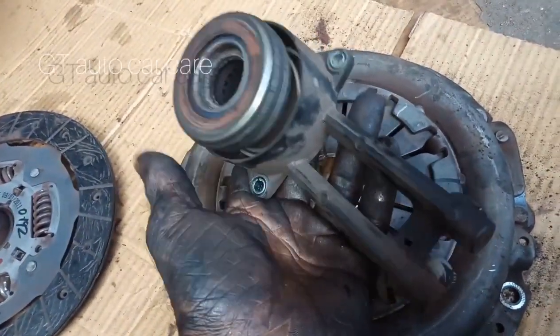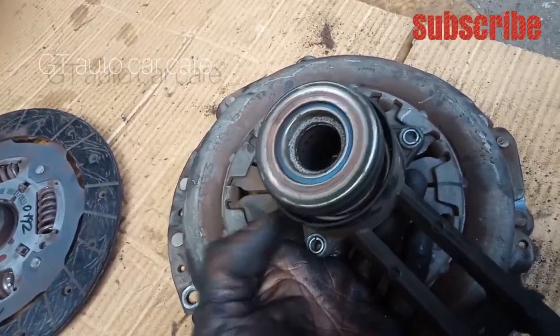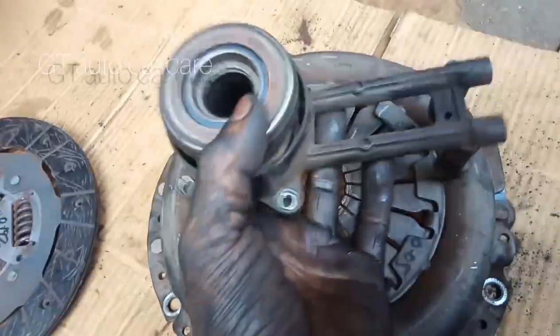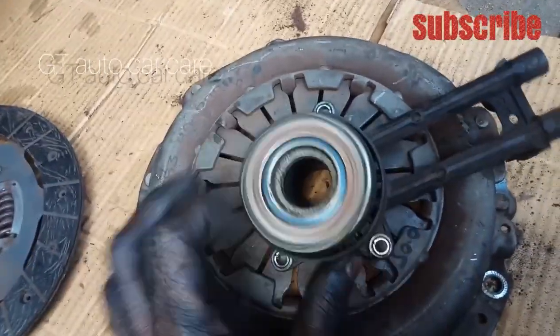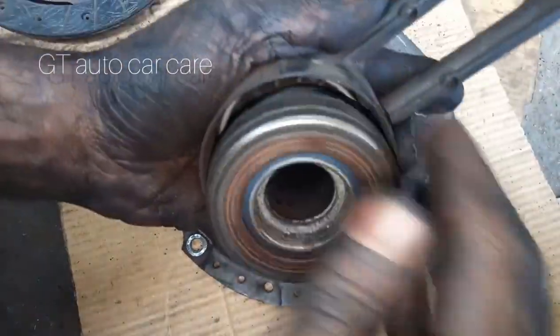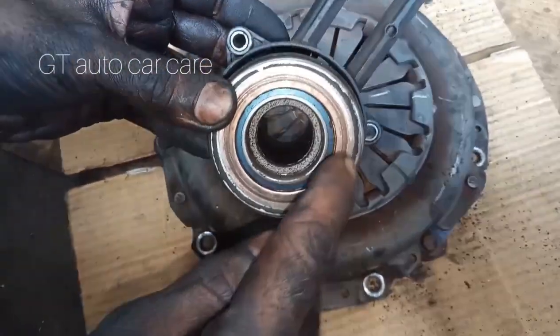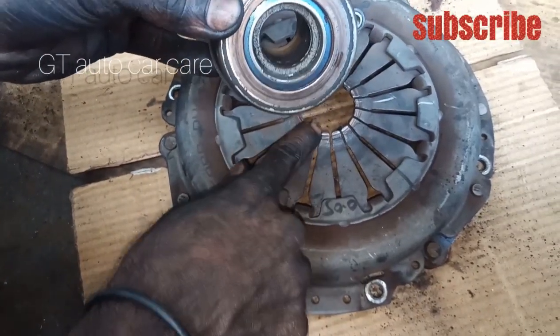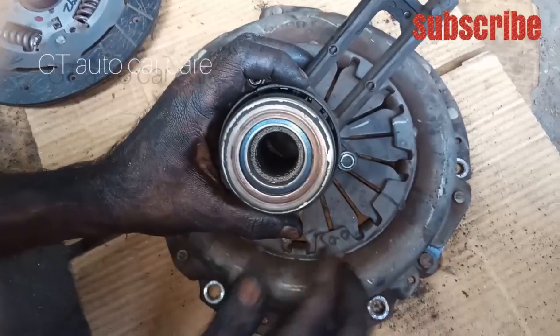You can put the release bearing on the cylinder, and we will have to cut the release bearing on the bearing. The bearing will be right now. You can see anything on this plate. Now I want that oval angle on this plate. It's not the pressure plate.